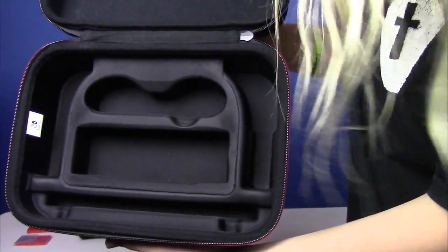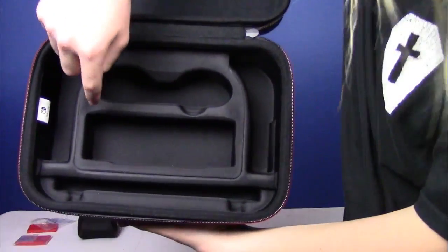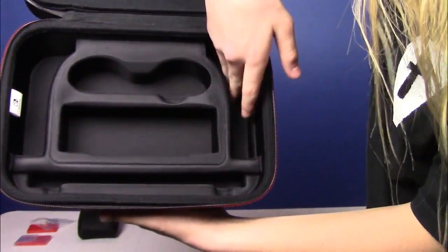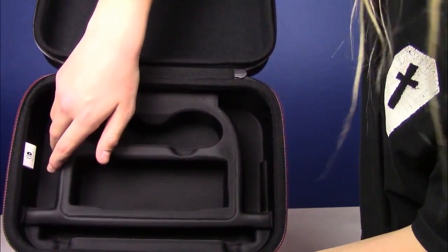So you can see there's this slot for the comfortable controller, this slot for the dock, this slot for the Switch itself and the Joy-Con, and then these two — this one's for the cord, and this one is for that little pouch.